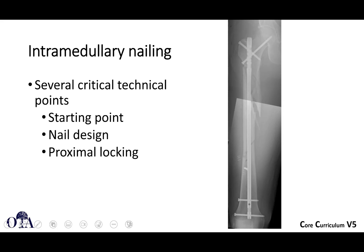Starting point is critical. Nail design really makes a difference. Proximal locking is important. With subtrochanteric femur fractures, you certainly don't want to start too lateral and you don't want to aim medial. Here you can see they've started very medially, actually in the piriformis fossa, and aimed fairly lateral to avoid varus malreduction. There's a blocking screw here as well — not in the subtrochanteric region, but you can see how they're trying to manage alignment.